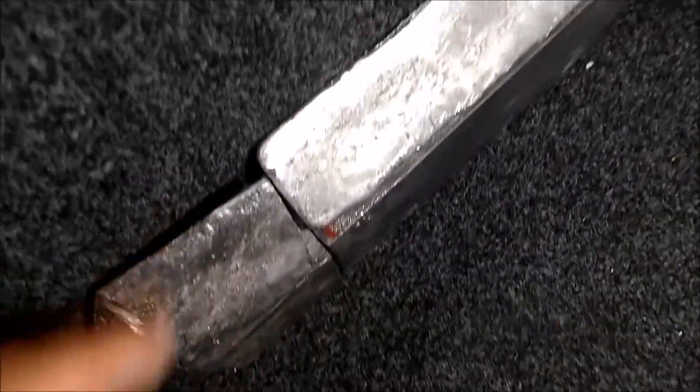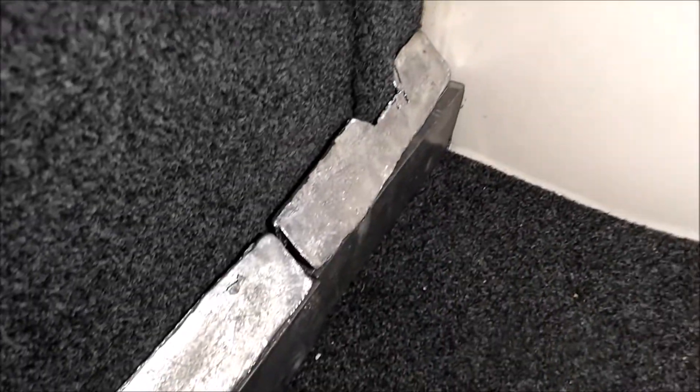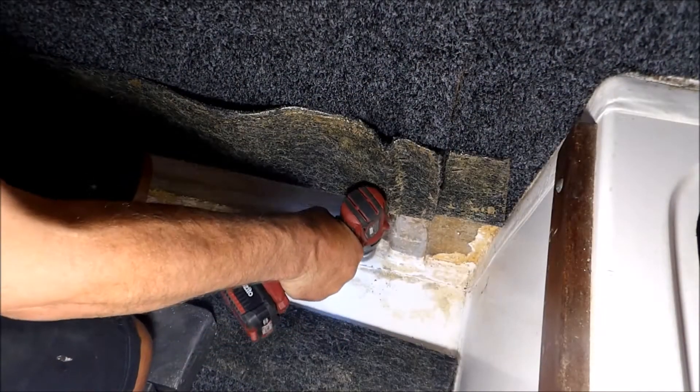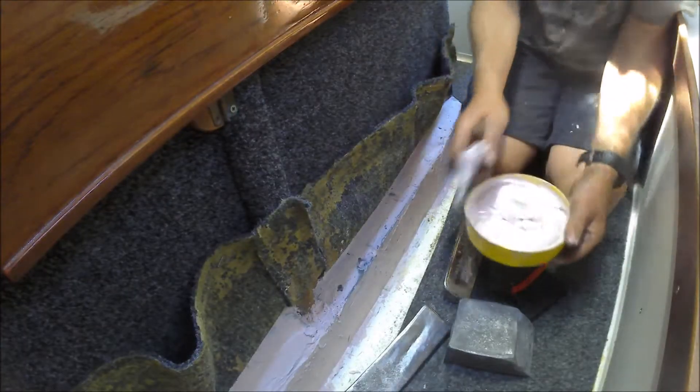Blocks were then cut and shaped to fit neatly along either side of the base of the keel box. The whole liner was lifted on either side of the keel box. The surface was then cleaned by sanding, wire brushing and wiping down with acetone. Standard polyester car filler was used to bed and glue the blocks in place.